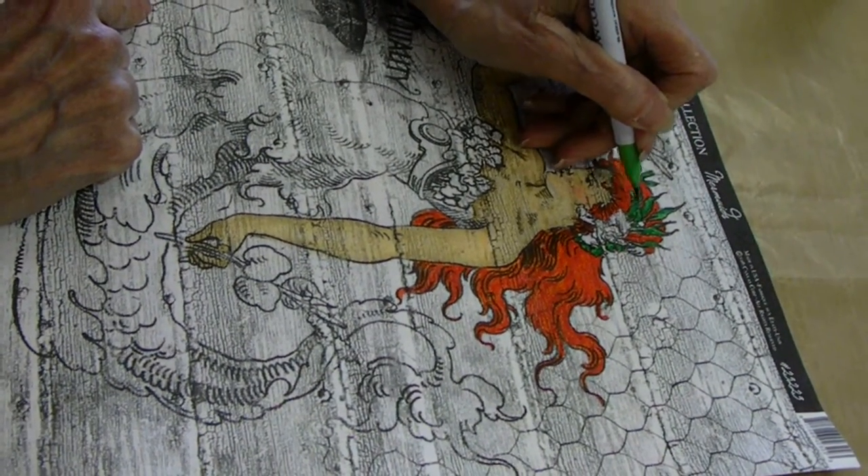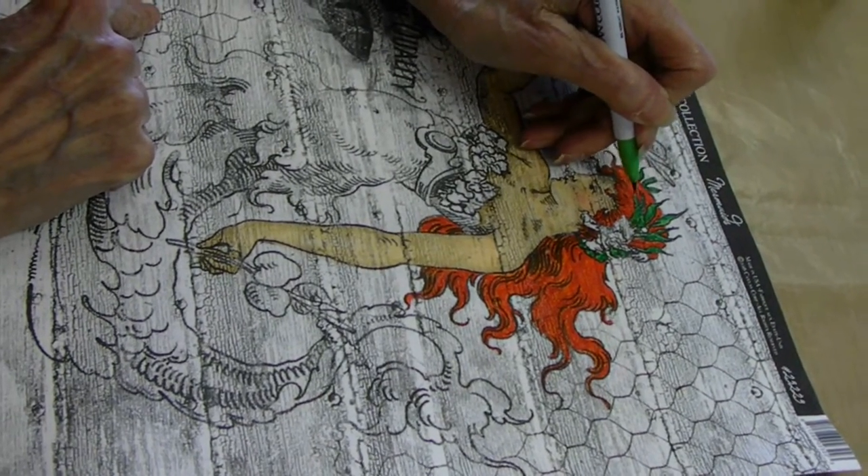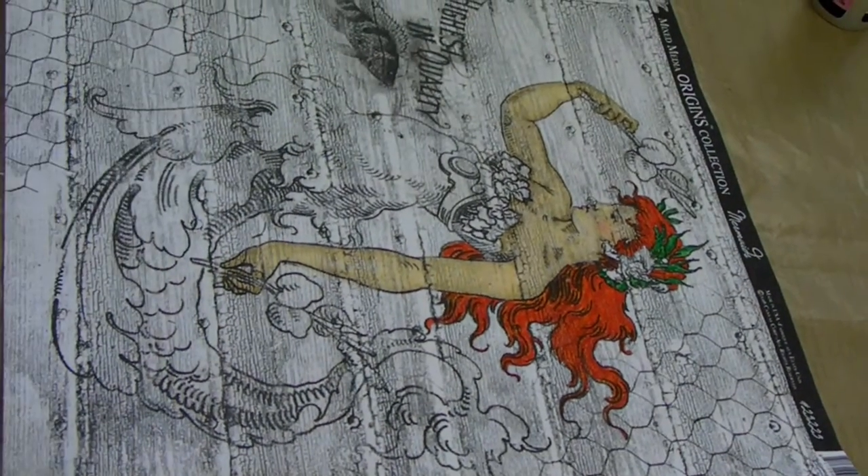I'm not always happy, but I am. We have this paper in what, I think eight different patterns? Something on that order.